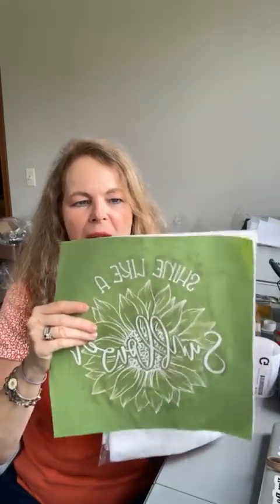Hi everyone, it's Mary from DIY Creating with Mary. Happy Monday! I wanted to show you our project today. First I wanted to show you my 'hello pumpkin' shirt because we made this a couple weeks ago — it looks very cute.